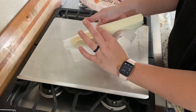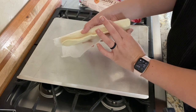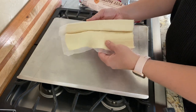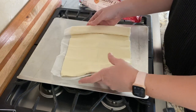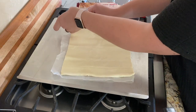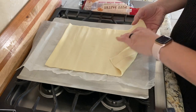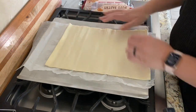Sometime in the future I really want to try to make my own puff pastry — like my own croissants — where you make the dough, put the butter in, and make your layers. But from all the times I've seen people make it, it is very elaborate, takes forever, and is very difficult. So store-bought is the way to go if you don't feel comfortable in the kitchen. I'm going to cut this into six rectangles.